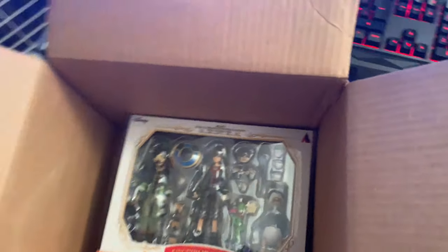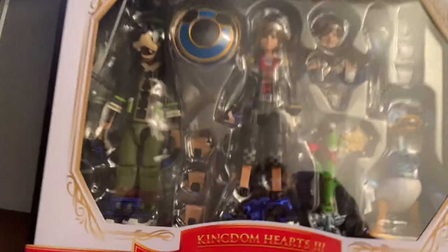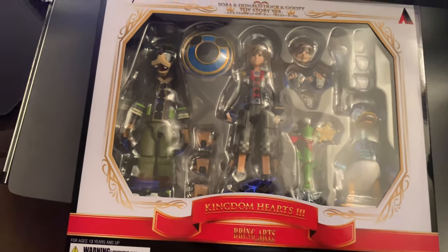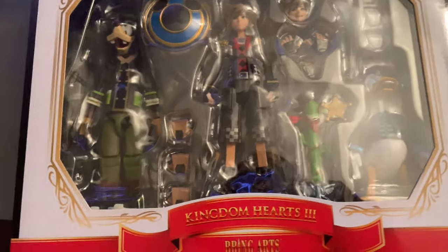We got some little stickers — we'll get a look at those one by one in a second. Don't know how many stickers are in there. And then we got the figures. I'm not gonna lie, a lot of people don't really like the Toy Story art style for the figures, but I like them myself personally — they're pretty nice.